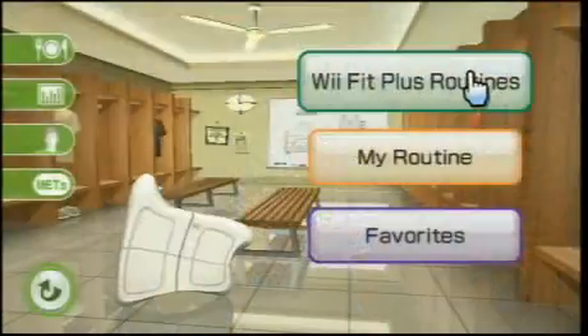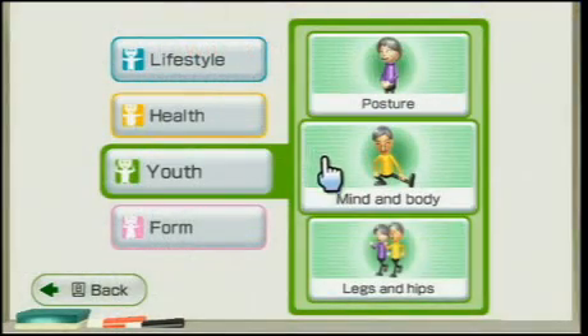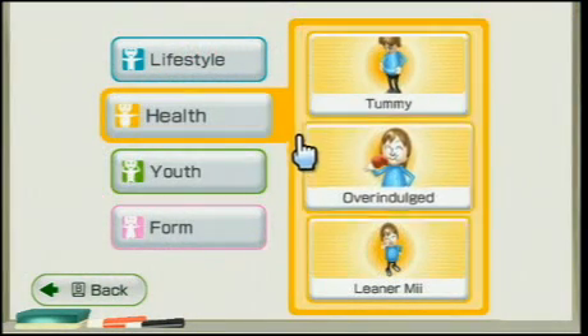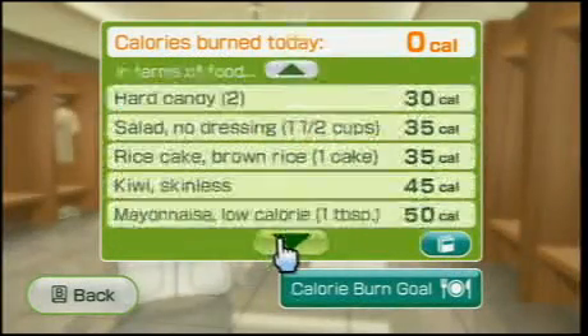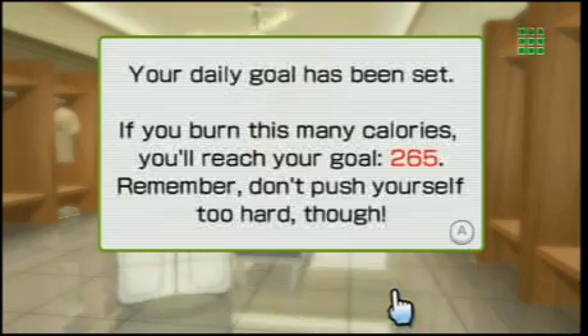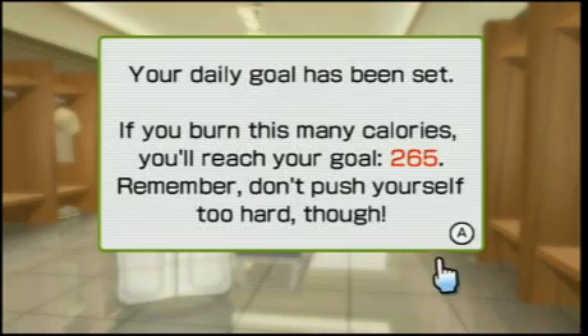Or choose any one of the pre-built Wii Fit Plus routines. There's a routine to build strength, increase balance, or just work off last night's dinner and dessert. With a calories burned meter included, you can see how many calories you've burned while exercising, and how many more you need to burn to reach your goal.